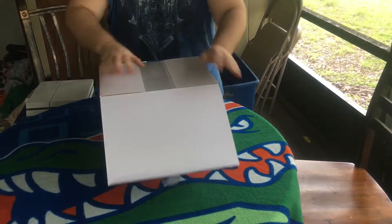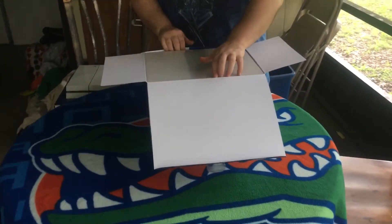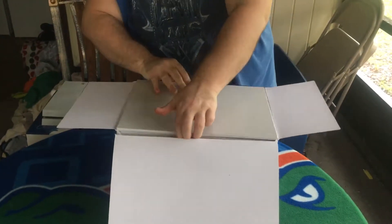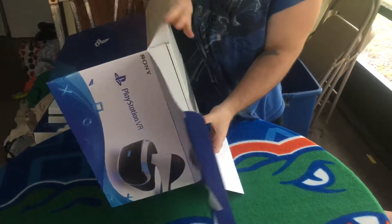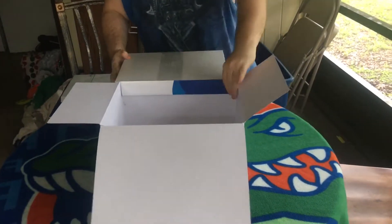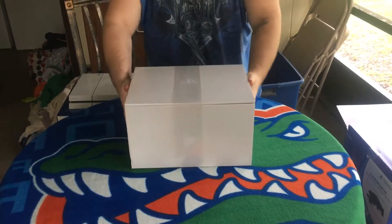So we're getting it open here. A box in a box — that's awesome, so thank you. Here we go. Now this is the first time I'm unboxing this or opening it, so I have not opened it. You guys are opening it with me for the first time.